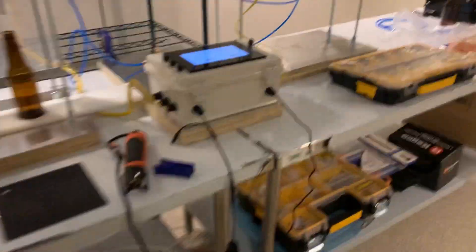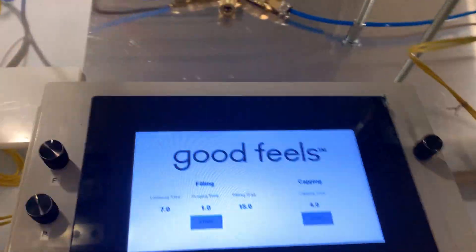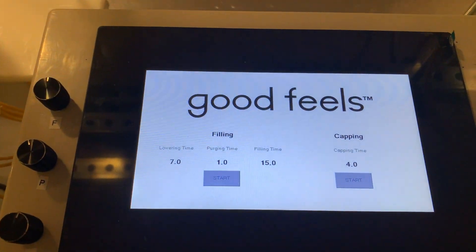Quick test of the machine. Here's the interface I built for it. This is the company name: GoodFeels.